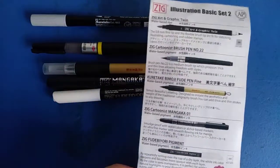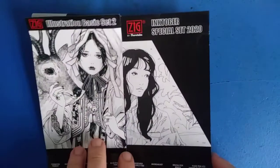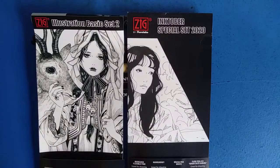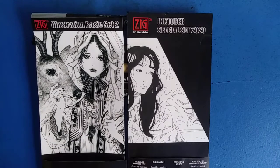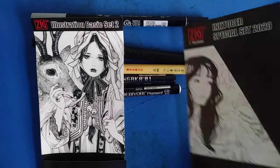So far I'd say this one and the Inktober special set are pretty much the same. However, as it says in the name, this is the basic set — so for more day-to-day stuff, not just inking in black and white, the gray tone does help a lot. The white highlighter I find to be more stable and controlled than the white brush pen that came in the Inktober set.